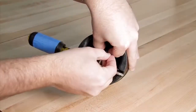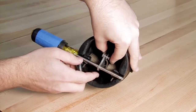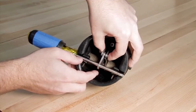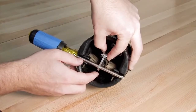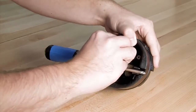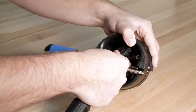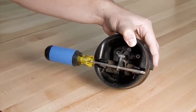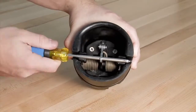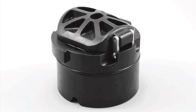Once all check components have been inspected and replaced as needed, reconnect the structural members with the pin and the E-clip. Carefully remove the screwdriver and prepare the check for reinstallation by lubricating the O-ring with an FDA-approved lubricant.